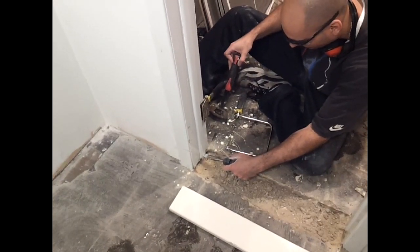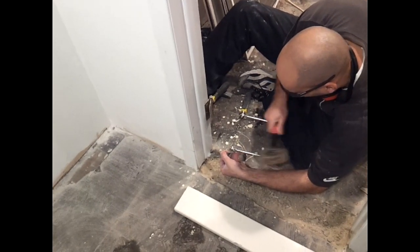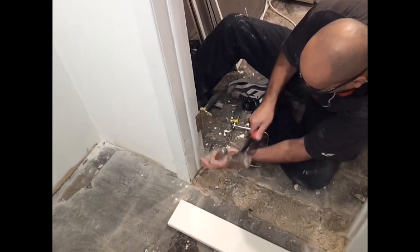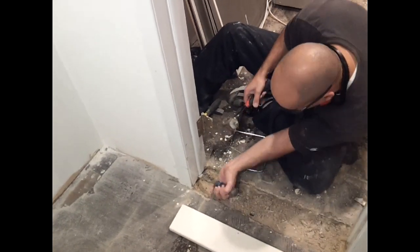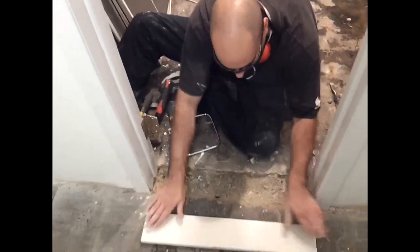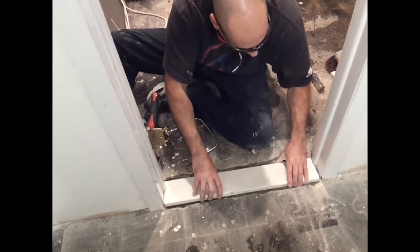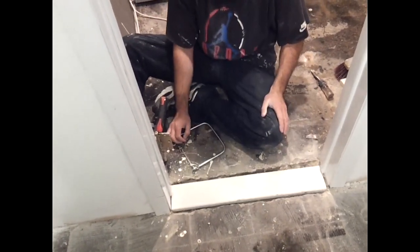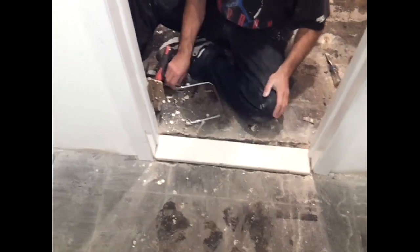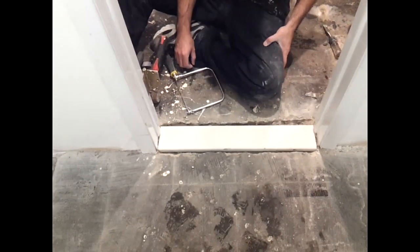Going in just a little bit. All right, that's good. It's pretty good — I might trim this a little bit more. I'll make a line here and cut it with a saw and hammer that out again. For now this is good.